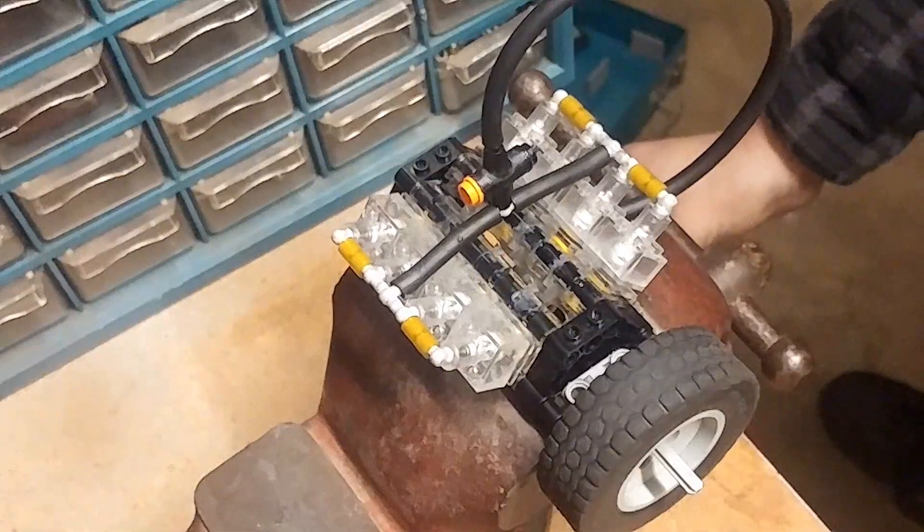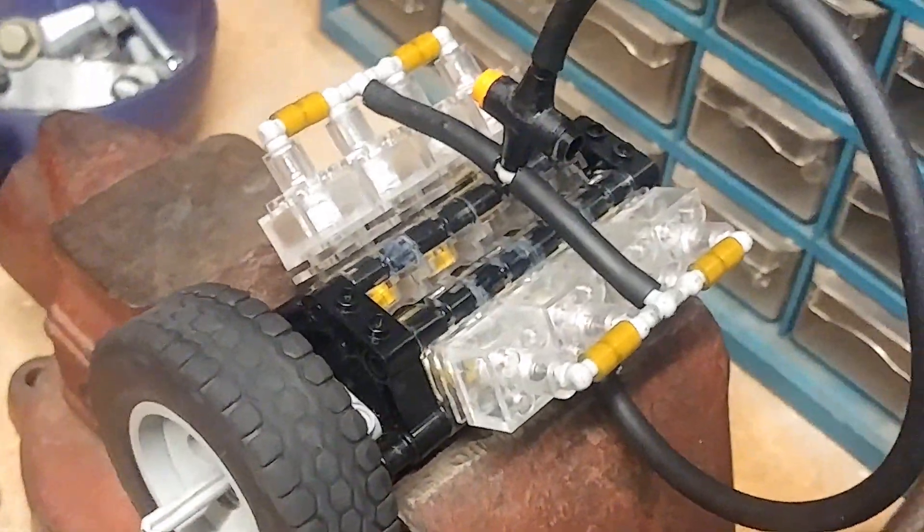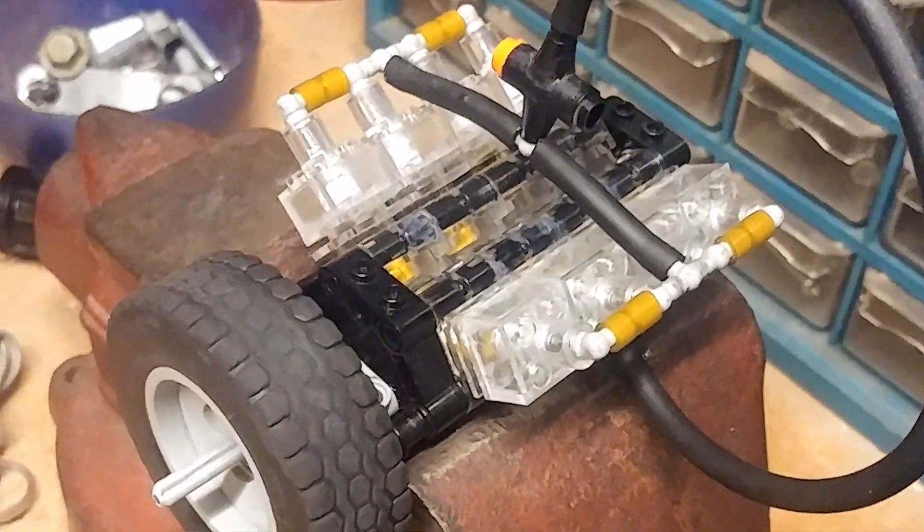There we go. I think we're out of here — but there we go. Yeah, it works. Runs pretty good, too. Sounds pretty good, too.